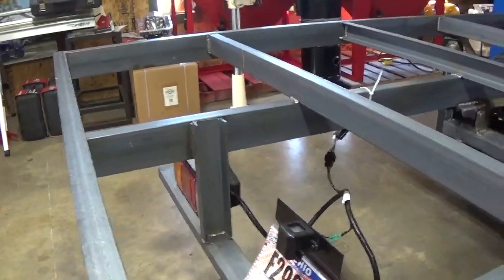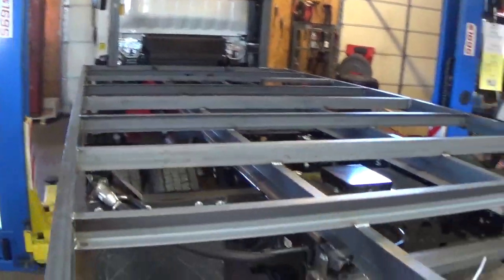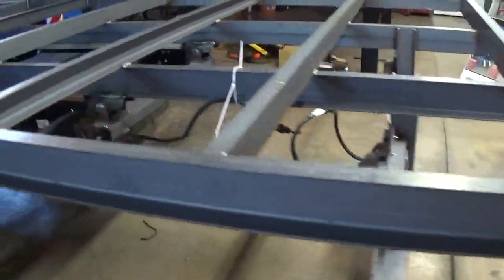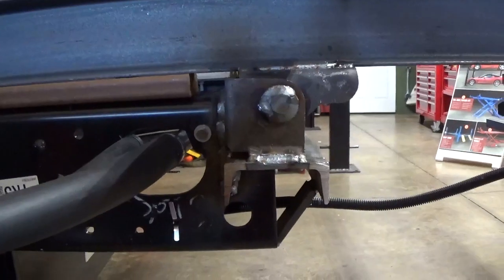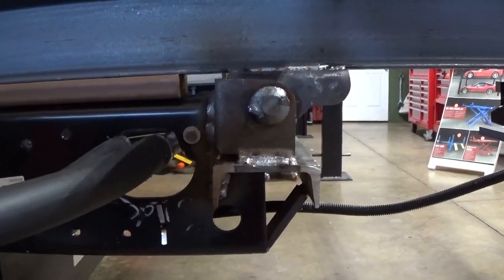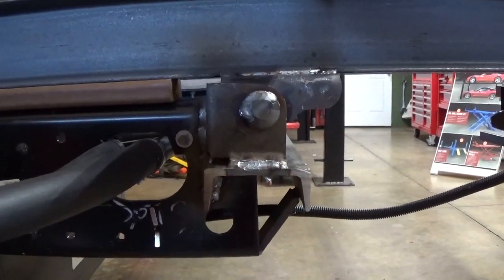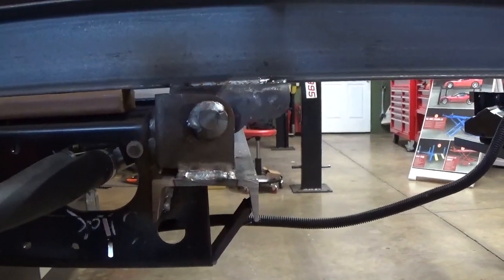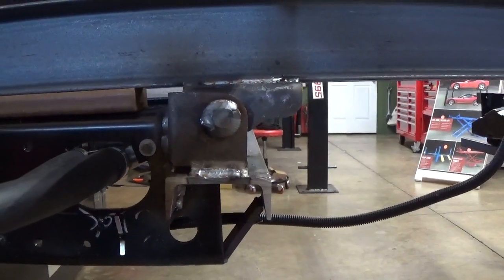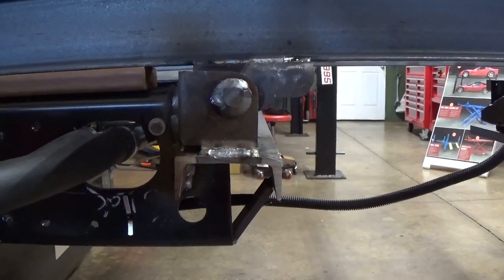We've got 24-inch on centers. One important thing is this hinge mechanism — it comes with the kit, along with the hinges. The important thing is to do a lot of thinking and measuring so you put those in the correct location. I wanted four feet from the center of the pin to the tail, so when tilted up it would be about a foot off the ground, making it easy to load and unload heavy equipment.